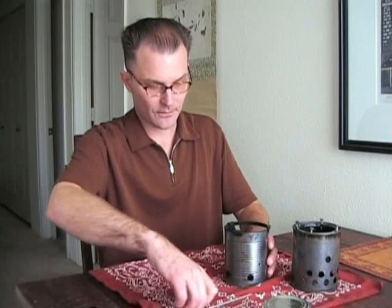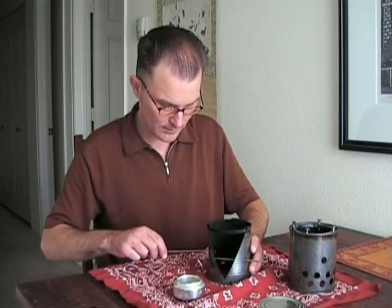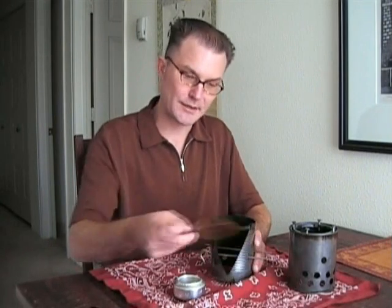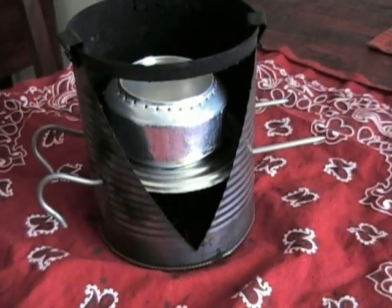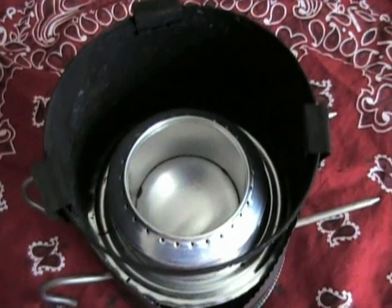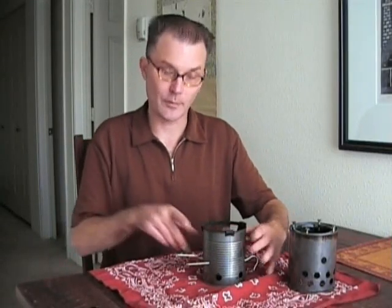You've just seen the compact wood burning stove in action. However there are two other really clever features that Jim built into the design. One is that the top section, once you remove it, can be used as a windscreen for an alcohol stove. A lot of people who use wood burning stoves carry a backup alcohol stove just in case, or you might have other people in your group using an alcohol stove and you could use this as a windscreen to carry one less piece of gear. There are four small holes in the side and what you can do is put a tent stake through them like this, then drop in the bottom of the can and you've got a little platform. Put your alcohol stove in there and you've got a windscreen. Just turn this around so that the open part doesn't face the wind — a really, really neat idea.